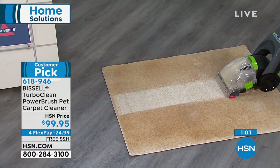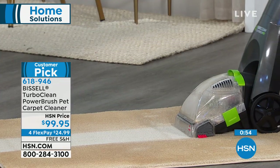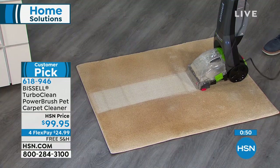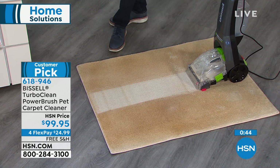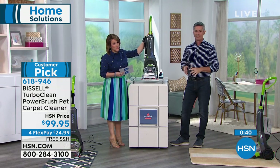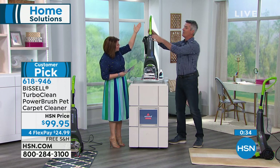Whether it's doormats, runners, area rugs in the living room, or area rugs in the kids' bedroom — you will see a huge difference so quickly and so easily. If you've never deep cleaned, or maybe you've thought about renting or borrowing, this is the perfect one to get home and try. It's easy, it's lightweight, and most importantly it does the job just like all the Bissell deep cleaners. And it stores compact — only 45 inches high with the handle adjusted down.